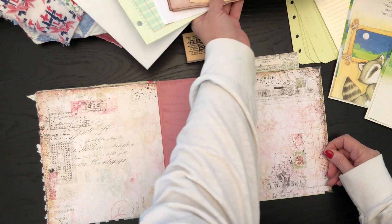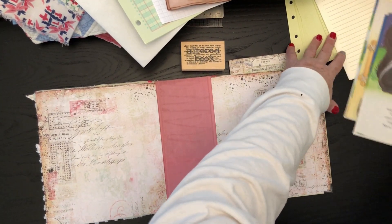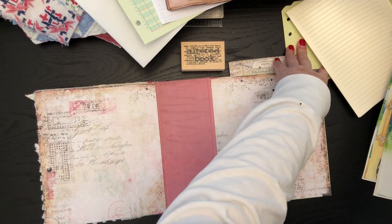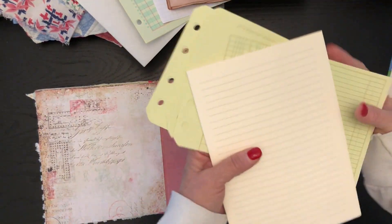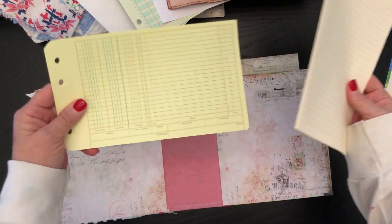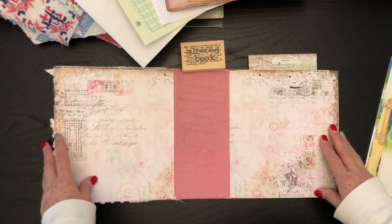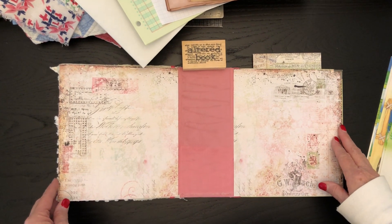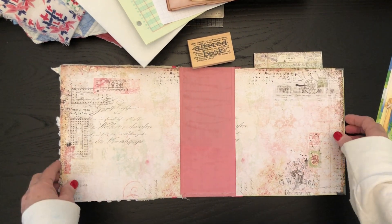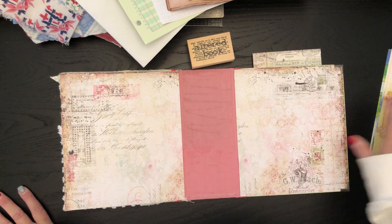I think for me I'm going to do this one a little differently. I'm going to make a number of smaller signatures — maybe eight or nine signatures — but where they're going to have fewer pages, like maybe five or six pages per signature.